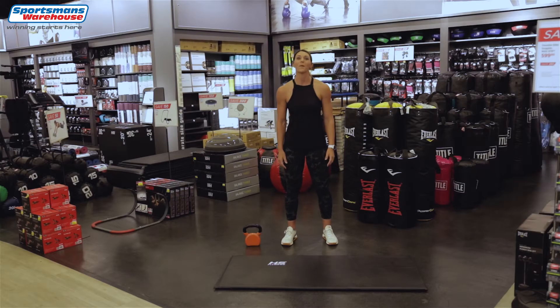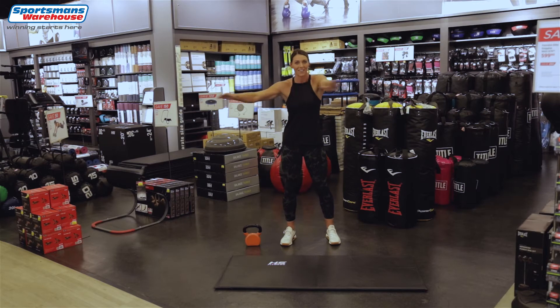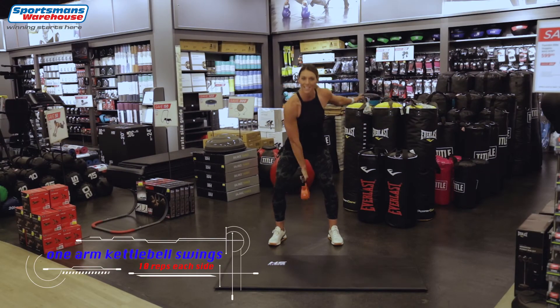Hi guys, I'm Leilani Lewis and welcome to Jumpstart with Sportsman's Warehouse. Today we're doing a kettlebell workout, so let's get those arms stretched and warmed up. If you need a kettlebell, you can always go quickly to your nearest Sportsman's Warehouse and grab one. I've got a 6 kg kettlebell today.